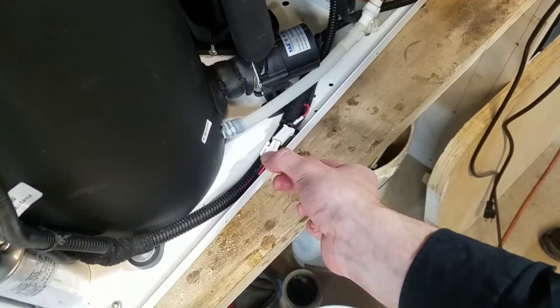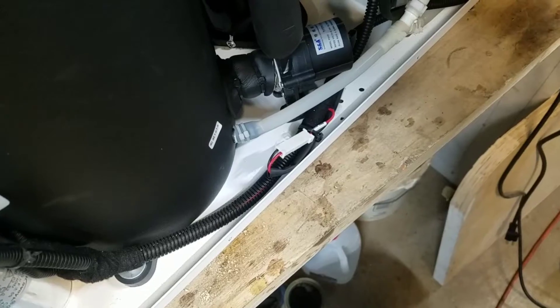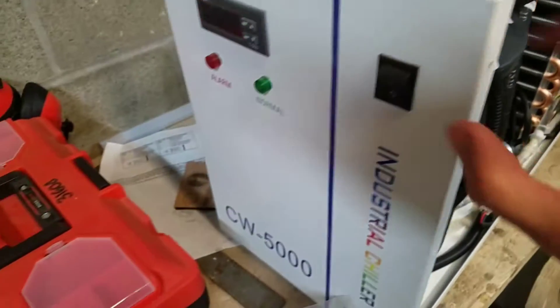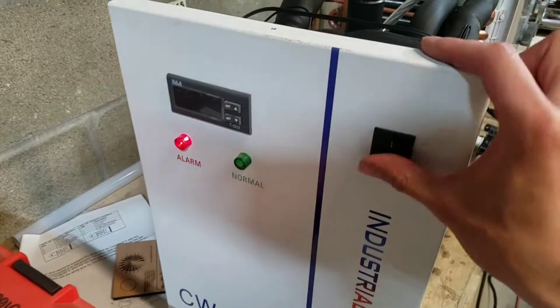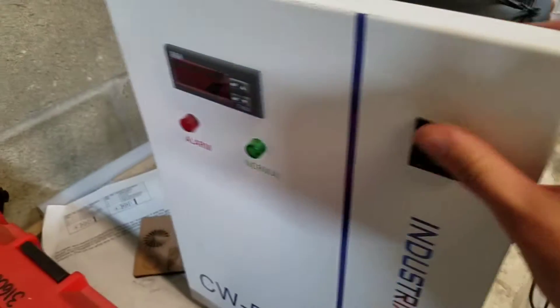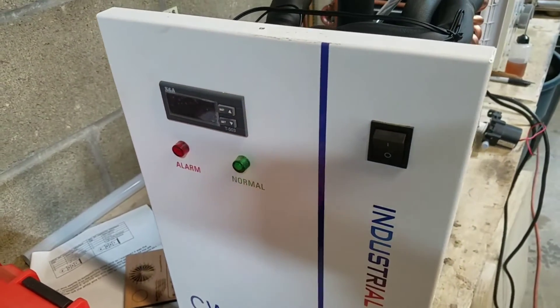This motor was tested by first noting that plugging it in causes a short circuit of the temperature control unit. So when I turn it on, there's no LEDs coming on. And as soon as I unplug the motor, that display unit turns on.